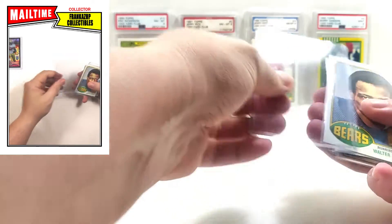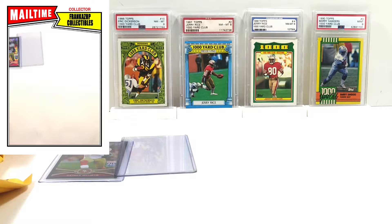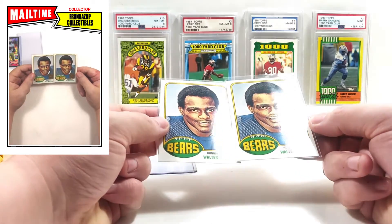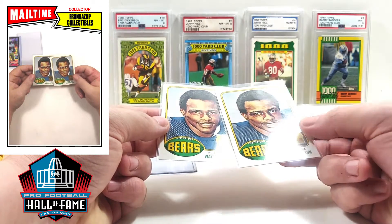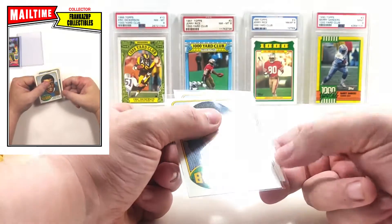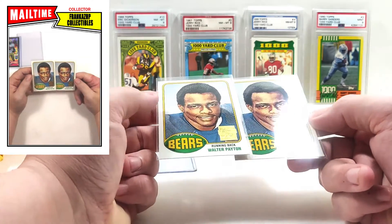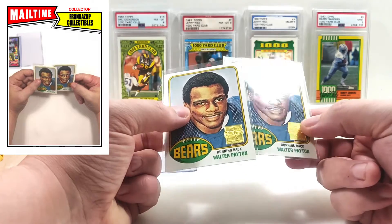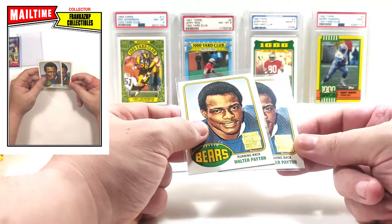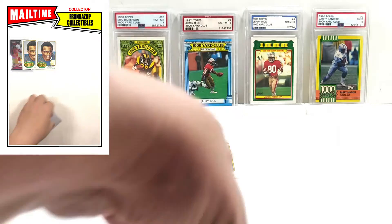Next up we have some cards in top loaders. These are not 2001 Archives — these are the Walter Payton reprints. They are from 2001 but out of regular Topps. They did both Topps and Topps Chrome Walter Payton reprints in 2001. This is the '76 rookie reprint, which is very cool. It's very unlikely I'll ever own a Walter Payton rookie — they're very expensive — but for now I can deal with some reprints.